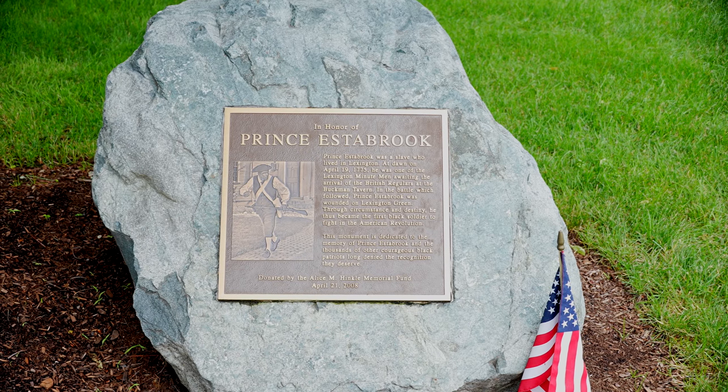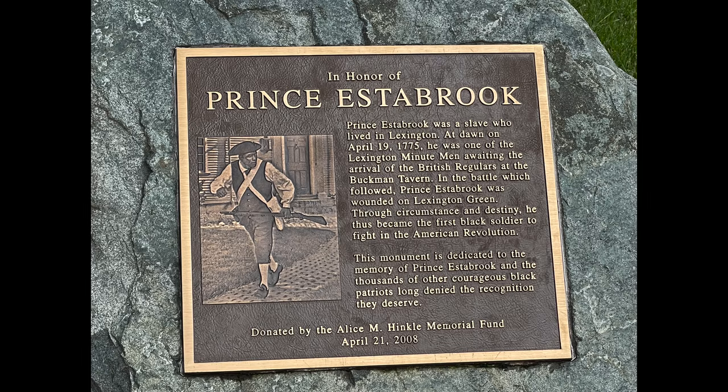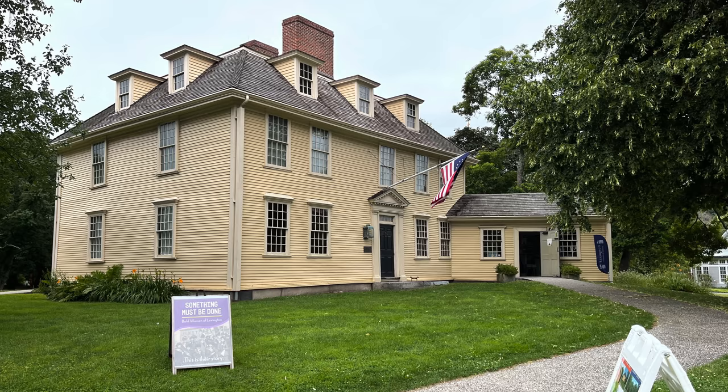Here is a monument just in front of Buckman Tavern. It says: 'In honor of Prince Estabrook. Prince Estabrook was a slave who lived in Lexington. At dawn on April 19, 1775, he was one of the Lexington minutemen awaiting the arrival of the British regulars at the Buckman Tavern. In the battle which followed, Prince Estabrook was wounded on Lexington Green. Through circumstance and destiny, he thus became the first Black soldier to fight in the American Revolution. This monument is dedicated to the memory of Prince Estabrook and the thousands of other courageous Black patriots long denied the recognition they deserve.'